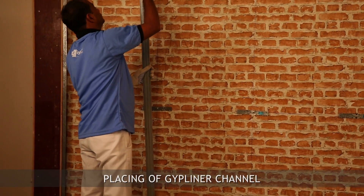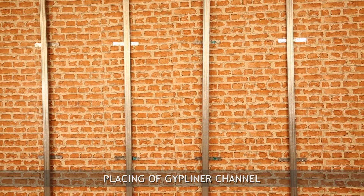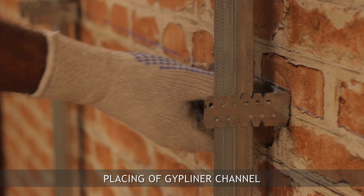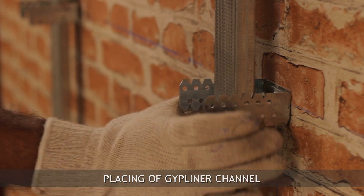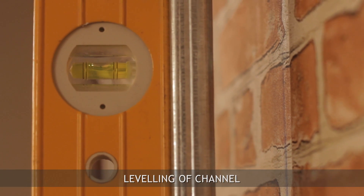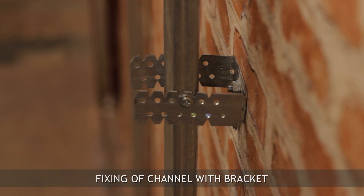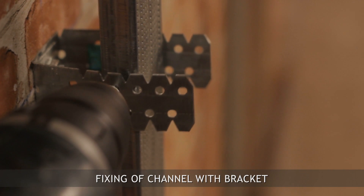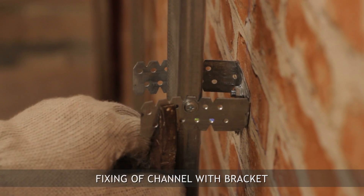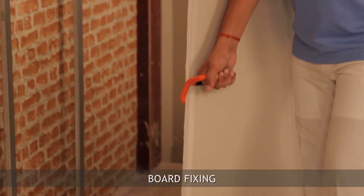Insert the Gip liner channel into the wall angle and locate them at the center of the bracket. Bend the bracket legs forward and check the vertical level of the Gip liner channel using a spirit level. Then fix each bracket leg to the Gip liner channel using metal-to-metal screws, and bend back the extra bracket leg to clear the channel face.